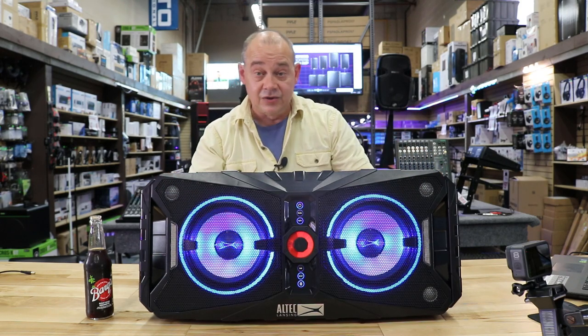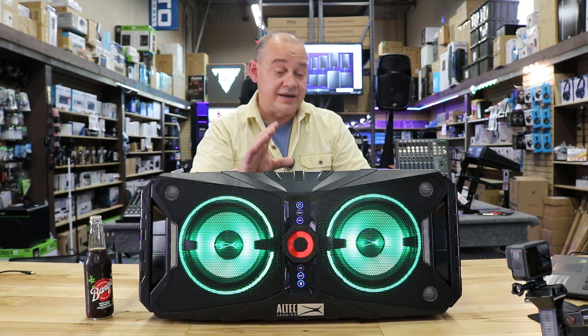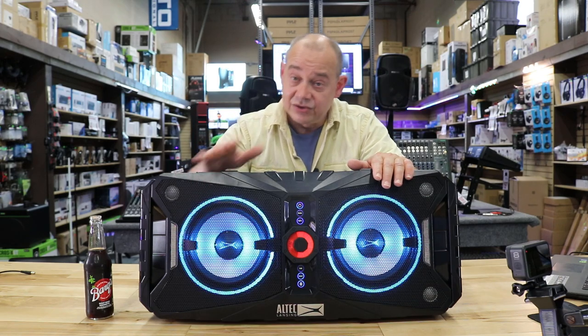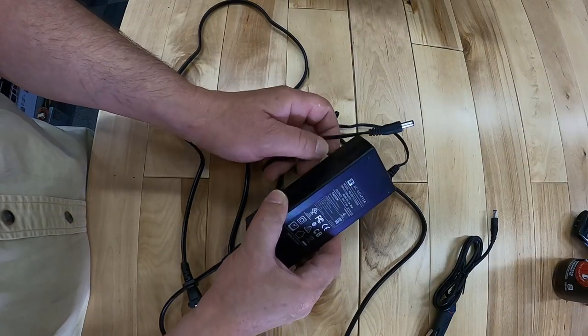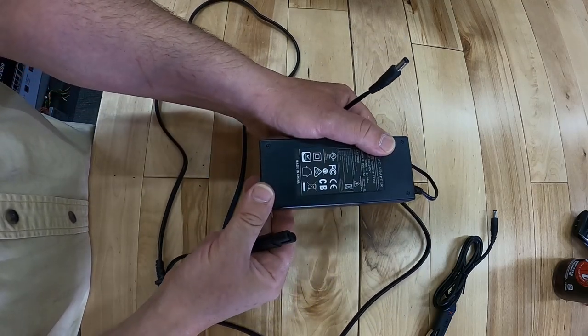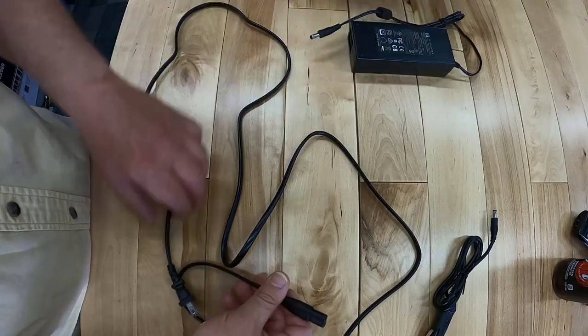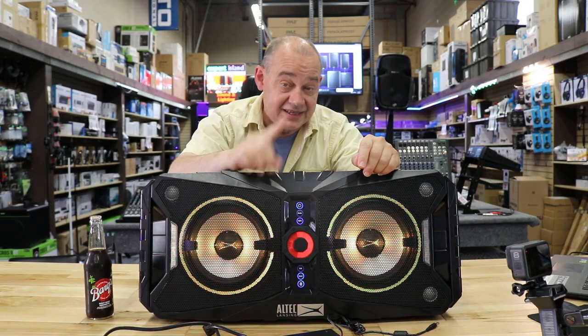When we talk about the back of the unit, one of the big electronic changes they made — and it has nothing to do with the sound or the Bluetooth — has to do with the power supply. They took the AC power supply and took it out of the unit and made it a separate external entity. This is very important because it freed up room inside the box for a secret compartment.